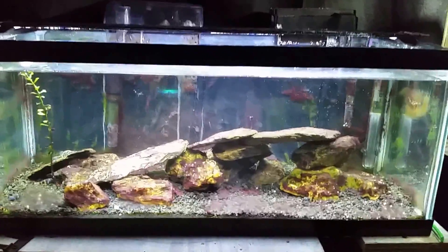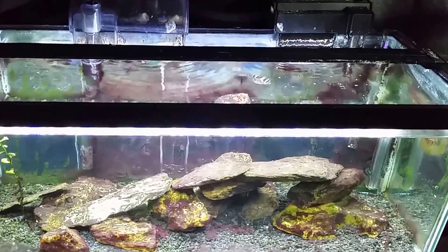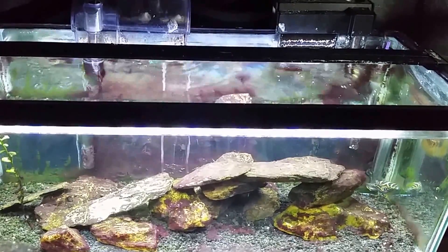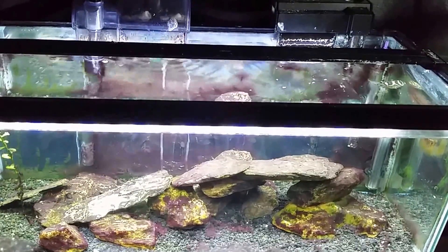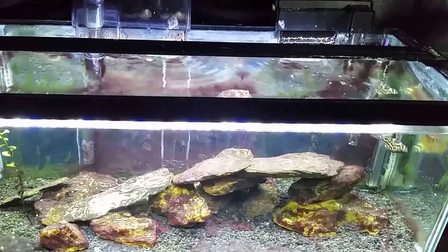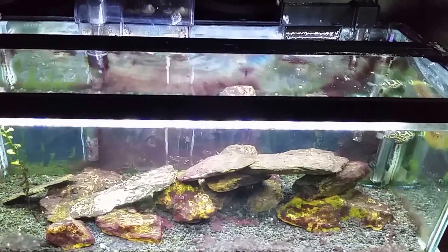One key thing we'll talk about is proper aeration and an air stone. I've already got the water level slightly lower, and you can see the cascade effect on both filters. That's for two reasons: the air stone I'm putting in will cause a lot of bubbles to pop, and the salt in the water will get all over everything — on my light, on the sides of the tank. Lowering the water and sliding the light bar back should prevent some of that. Then we'll go to my workstation, mix up the batch, and get the process started.